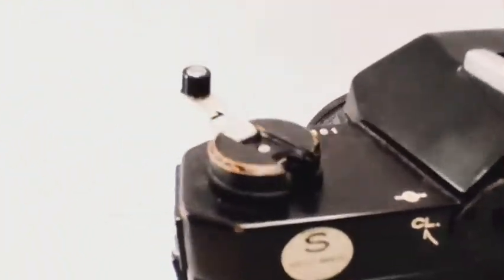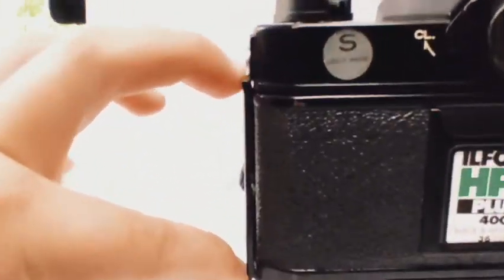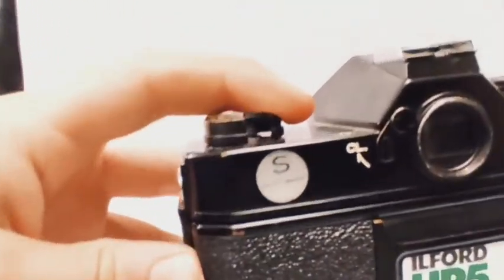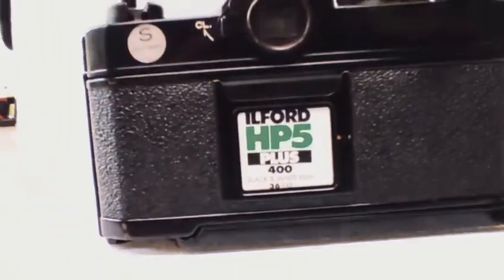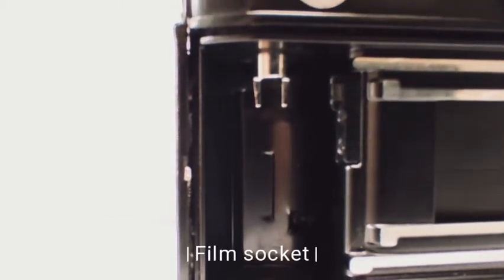Turn until you hear a click sound, which will mean that your film is loaded in there. Then you hold that button down right over there and it will open the back of the camera. Open the back of the camera and your film will be all rolled up.